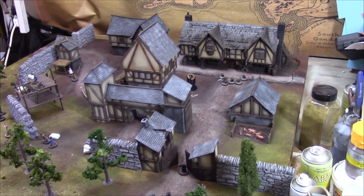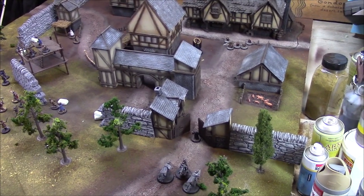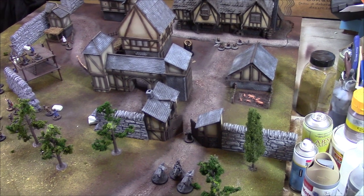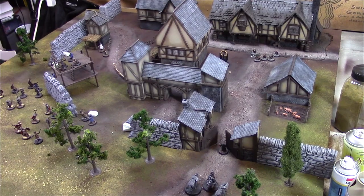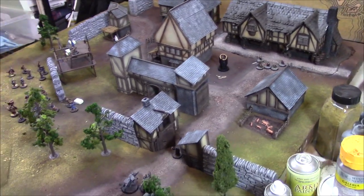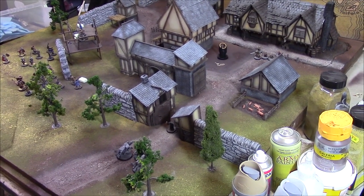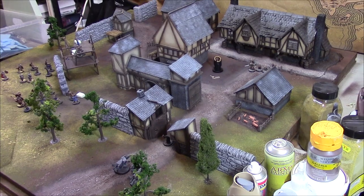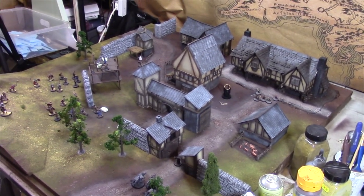I think it's going to be a really interesting board to play on and I can't wait to get some games on it. I'm also going to do some bat reps on it — scenario-driven bat reps, stuff from the movie. I've been rooting around for some GW stuff and some fan-made stuff, and there are some really nice scenarios with Aragorn, the Hobbits, and the Wraiths which will be cool to play. So yeah, look forward to it — and that, my friends, is Bree.